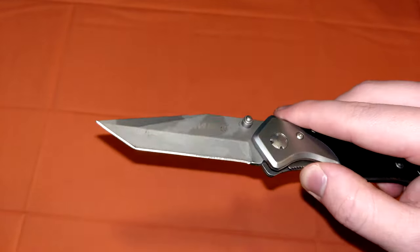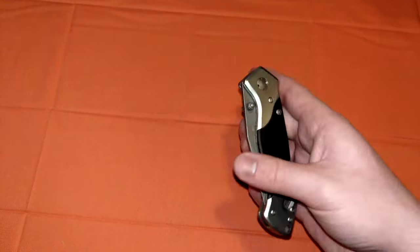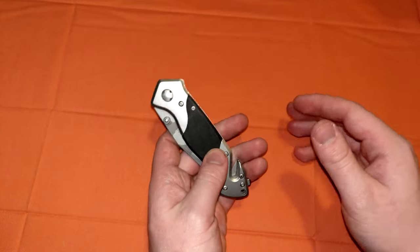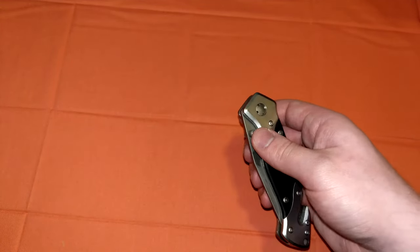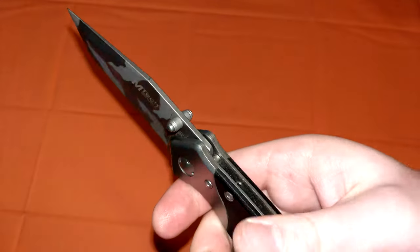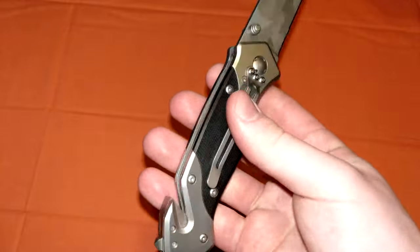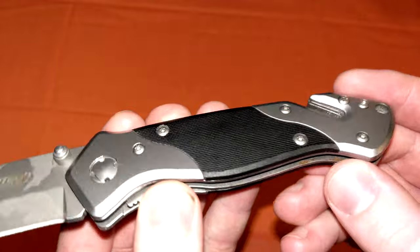The blade — the business end of the knife — is sometimes a nightmare to sharpen, and once you do get it sharp, it dulls very fast. Those are the main problems with cheap knives: poor lockup, loose hardware, subpar blade that's difficult to sharpen. But other than that, it's cool looking, it's pretty, it's relatively comfortable. There's no jimping or anything on there, not that it really matters. The fit and finish is actually really nice on this knife — you can see the edges are all beveled.